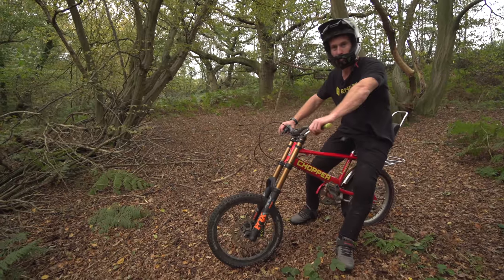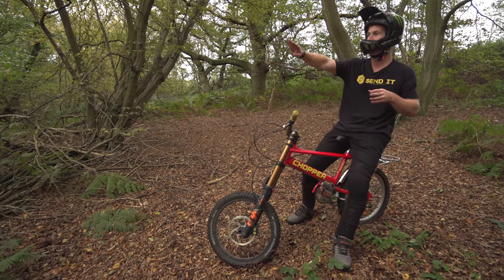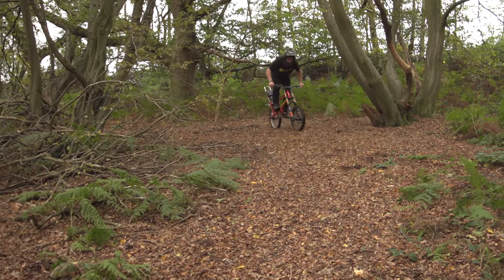We've made it into the local woods. This is where me and Louie did the two hours to build and ride challenge. There's a small downhill trail in here and it's going to be a perfect place to try this little beast out. Here we go - the downhill chopper.